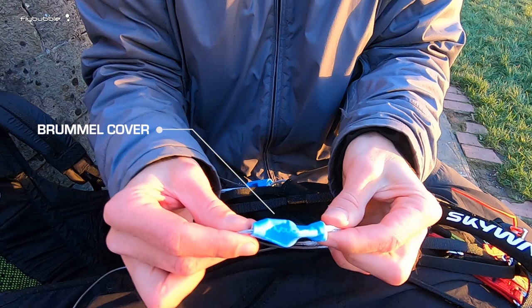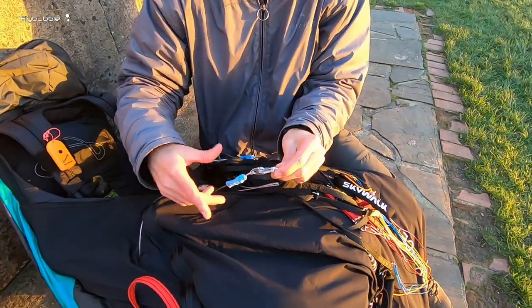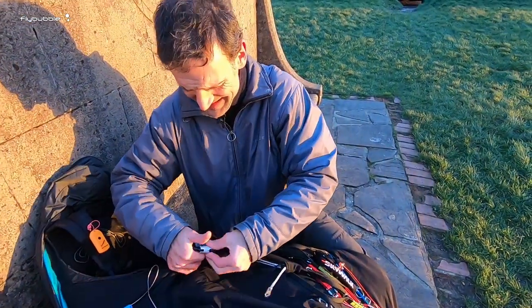All these new Flybubble Bromwell covers — the new Bromwell covers which are very nice. Smart. So what I do as well, I just leave them, pull them down, pop it off. Nice and easy.